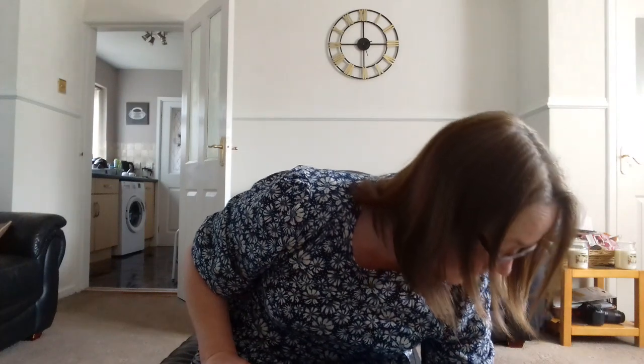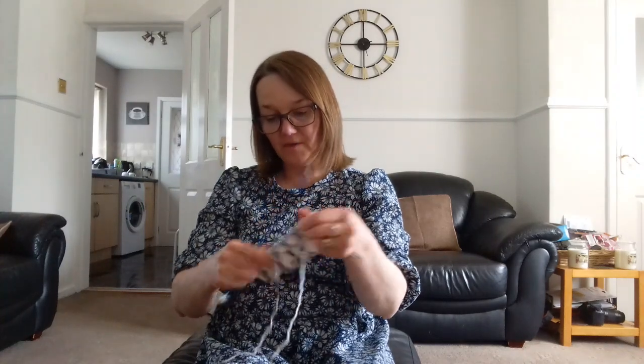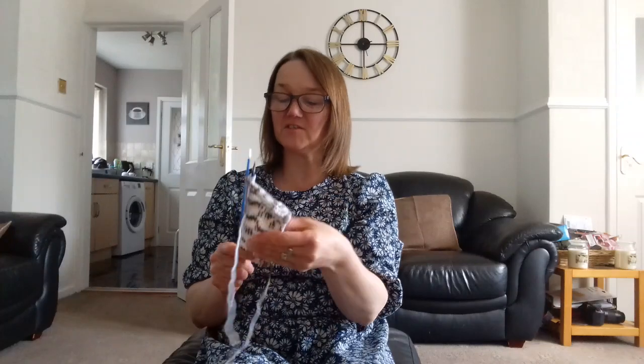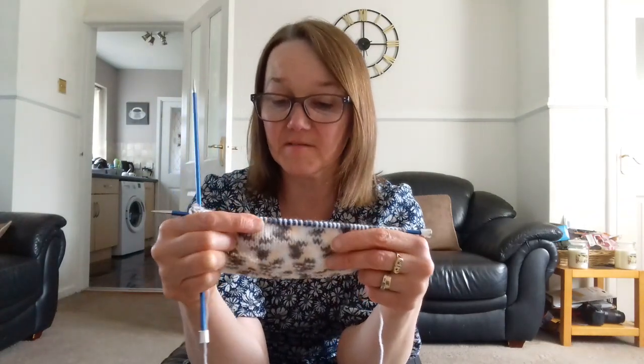And then the other one is the wool I brought — I started the baby one. Again, it's no thought needed, just knit and purl. I'm making the newborn size, but it's like 50 stitches, which is what I normally knit for a 0-3 month anyway on the patterns I usually do. So it's that.